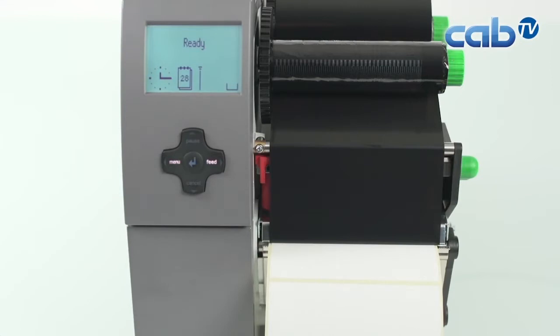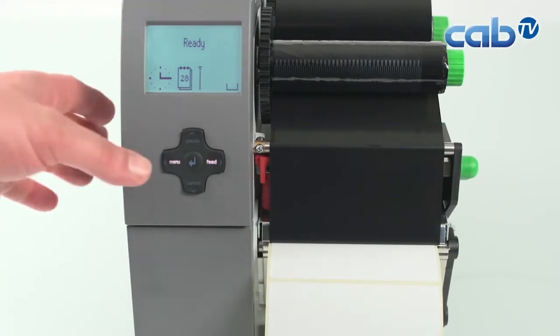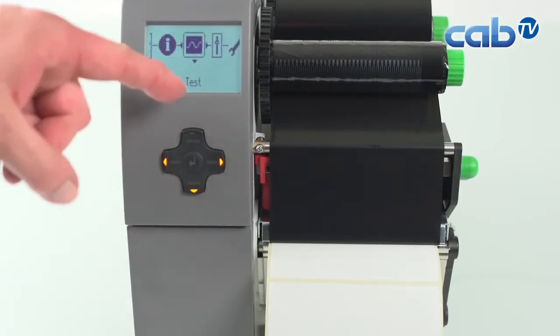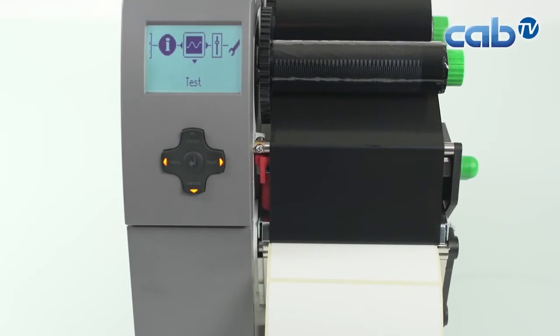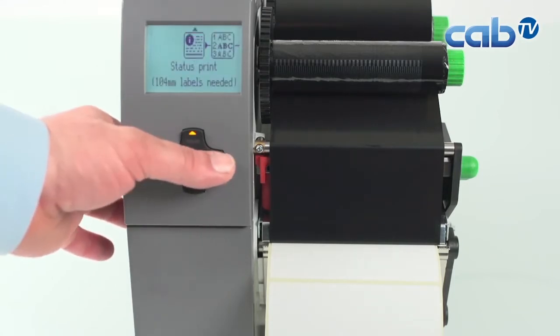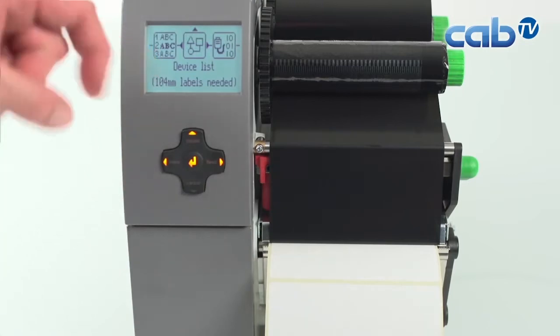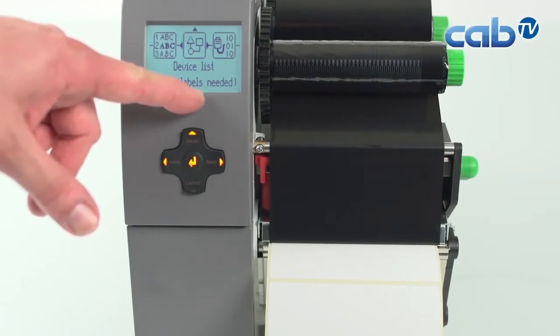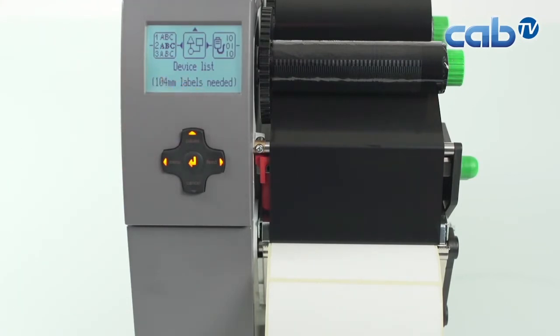First we check the print quality of our printer. To do this we press the menu button on the printer. You can see 'Ready' in the display depending on the language selected. We press the menu button, go one to the right, and the test menu appears. We press the button down, then two to the right, and we see the device list. Here we can also see that 104mm wide labels are needed to get a good printout.